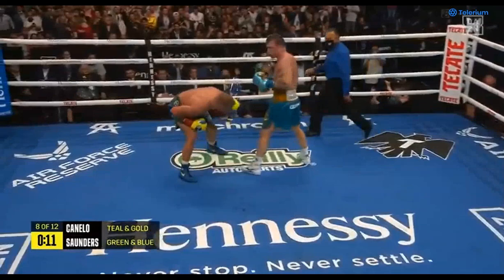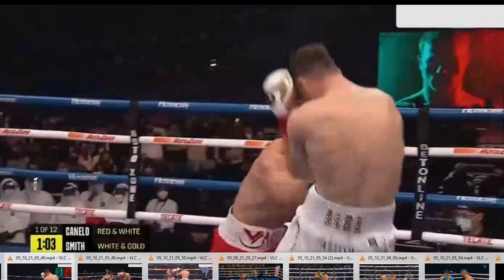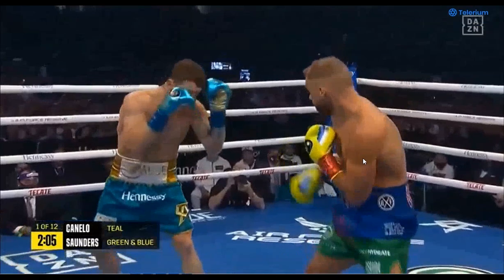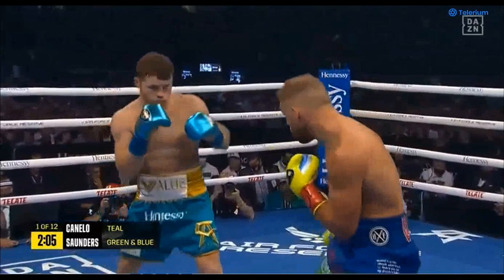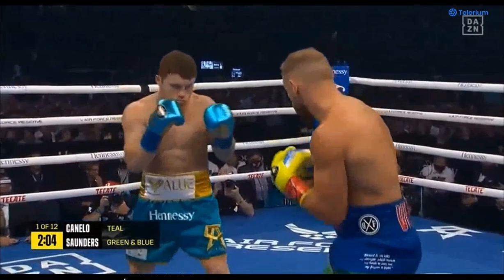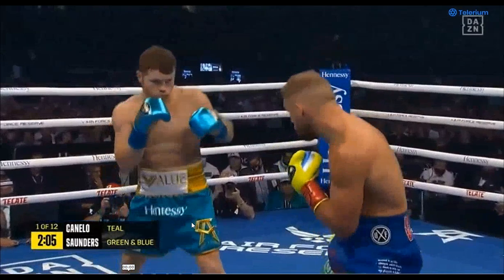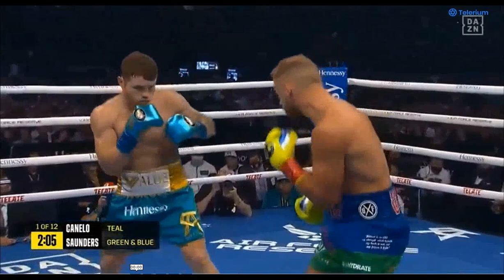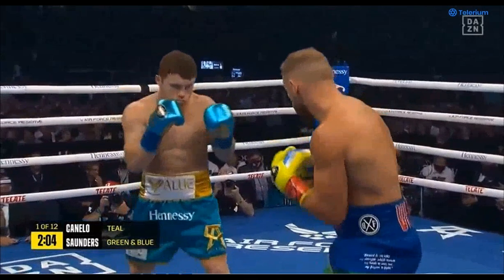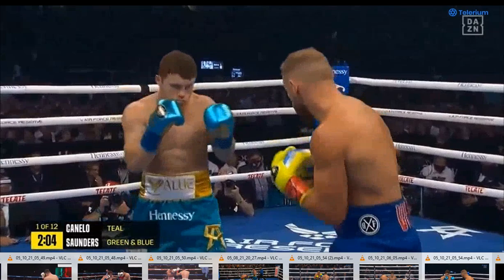Now we're going to take a look at Canelo doing the same thing to Billy Joe Saunders. Here he comes getting forward, getting his weight on the front foot, using his active guard, getting into position, transferring his weight to the front foot, and then going back and shuffling forward. He gives that little pendulum motion to Billy Joe Saunders — gets his weight on the front foot and then shuffles his weight back. Boom, boom, boom. Billy Joe Saunders doesn't react, and that tells Canelo it's time to start throwing punches.